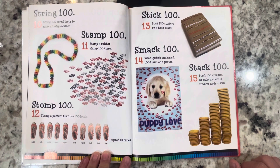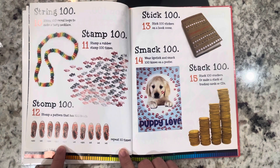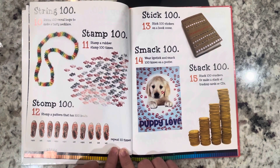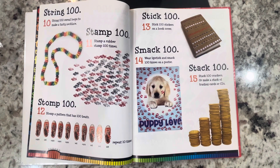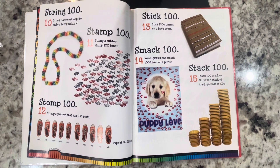The stomping pattern goes: right, left, right, left, right, right, right, left, right, left, left, left, left, left, left — then repeat 10 times. Stick 100: stick 100 stickers on a book. Smack 100: wear lipstick and smack 100 kisses on a poster.